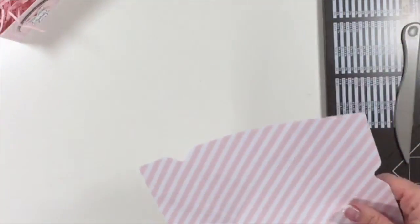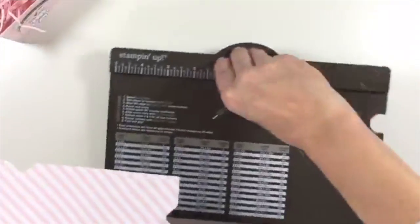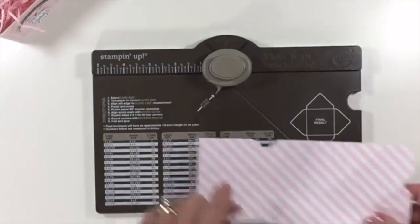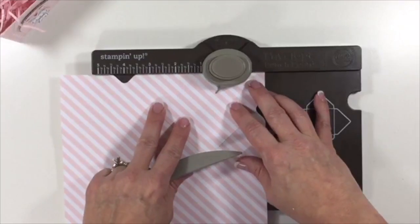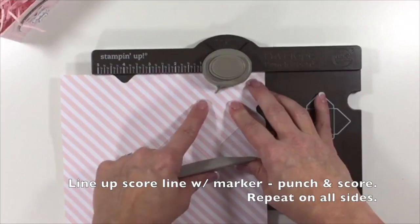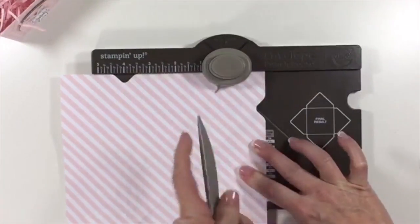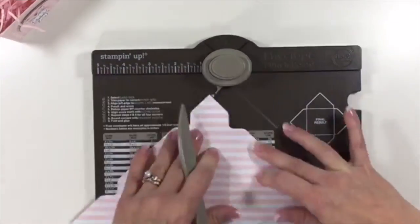What we want to do is bring back in our envelope punch board. See this little marker right here? You're going to line that up with your score line. That's why we want to fold it — to make it a little bit easier to see. You're going to punch, and then you're going to score.